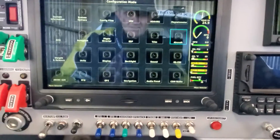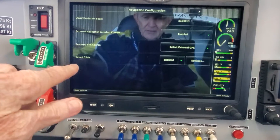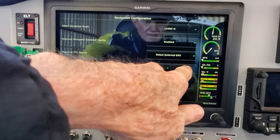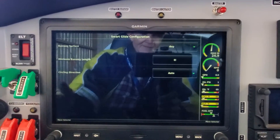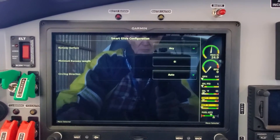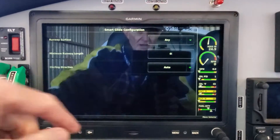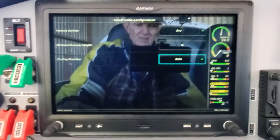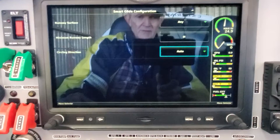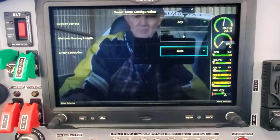Once you've done that, go back and the next thing is to go to Navigation. Touch Navigation and if you've installed the software correctly, you'll see SmartGlide Enabled and Settings. Mine is enabled. Under Settings, you can choose the runway surface — I've got 'Any' because in an emergency, any runway anywhere is better than nothing. The minimum runway length I've got set to zero — this plane lands so short, any runway whether dirt or paved would work. Circling direction is on Auto. That covers the install and configuration.